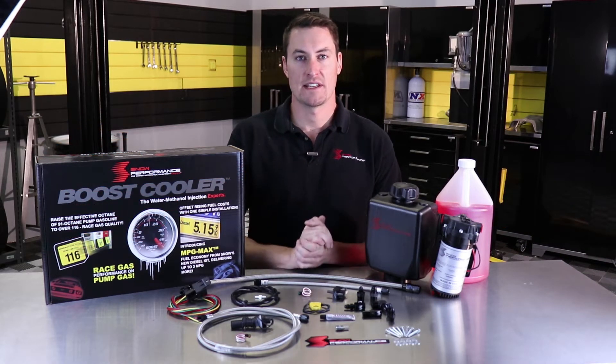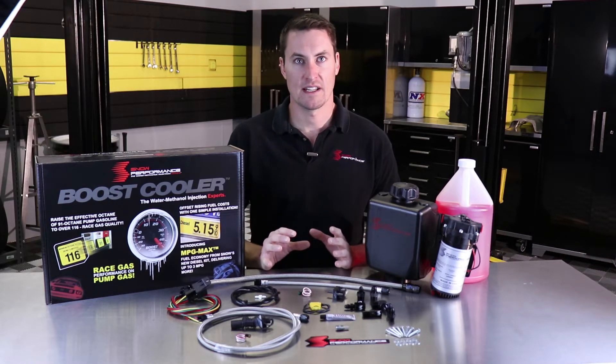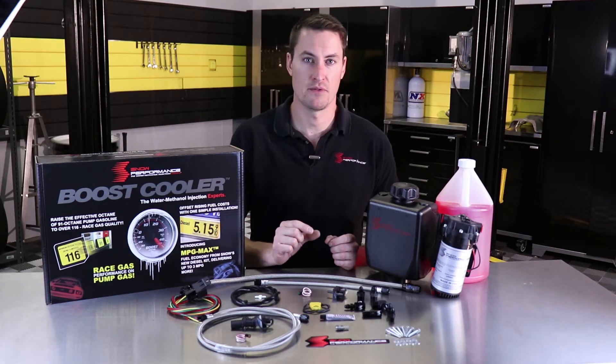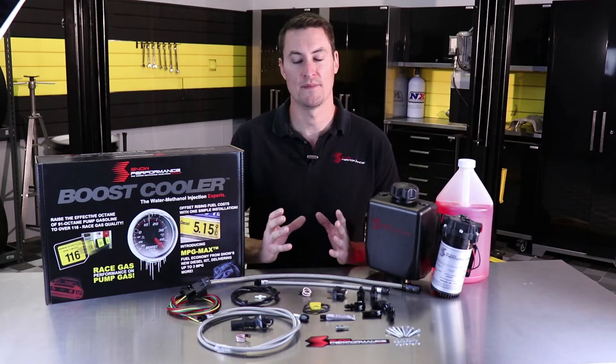Hi guys, Adam with Snow Performance. Today we're going to talk about our Stage 1 Boost Cooler Water Methanol Injection Kit. This is a very simple and rugged kit that's going to use a boost pressure switch to engage injection at a set boost pressure that you decide — it just kicks a relay on and your system's either on or off at whatever boost pressure you want.